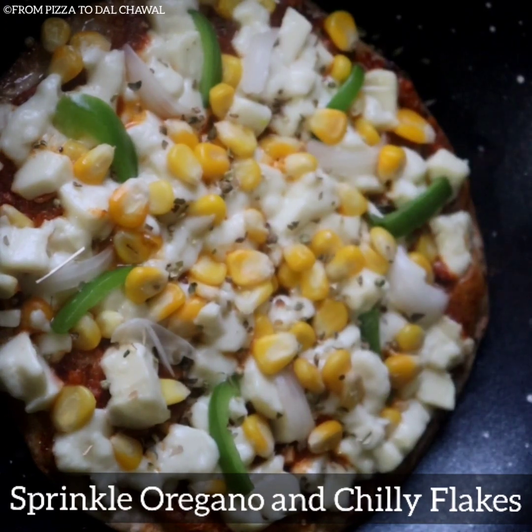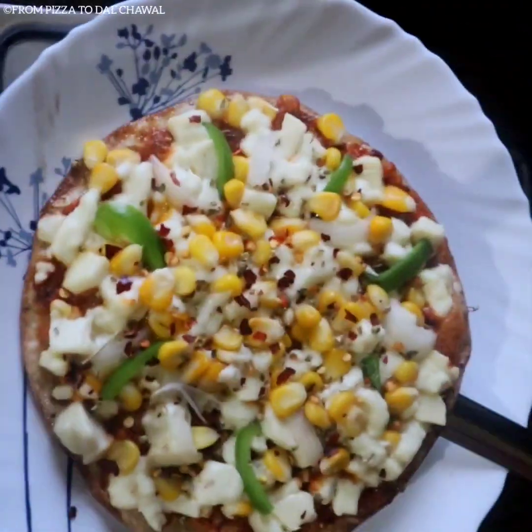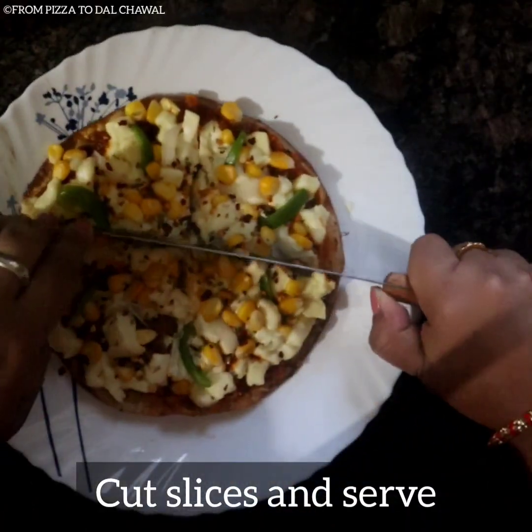Our cheese is perfectly melted and the crust is perfectly crispy. Sprinkle oregano and chili flakes and our pizza is ready. Cut into slices and serve.